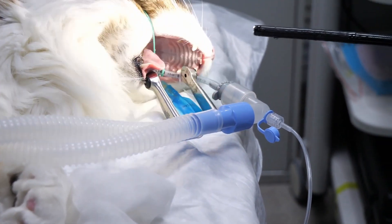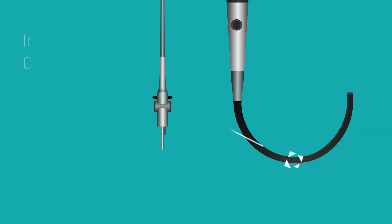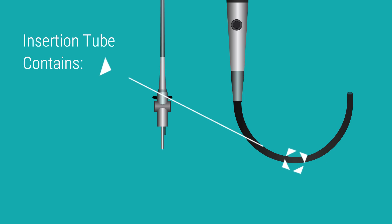The insertion tube allows the endoscope to navigate through body cavities and reach the area of interest. It contains the following channels: the air-water channel, which delivers air and water to the tip of the endoscope to clean the lens and inflate the area under examination for better visibility; and the suction channel, which connects to an outside suction pump to remove fluids or debris from the examination site.